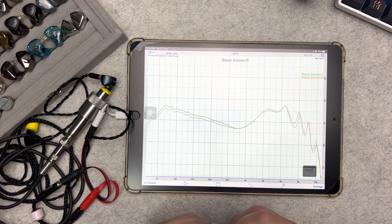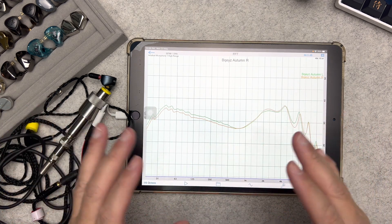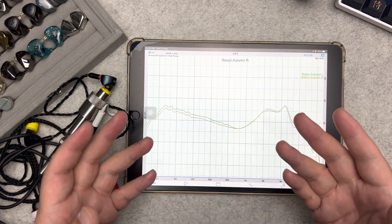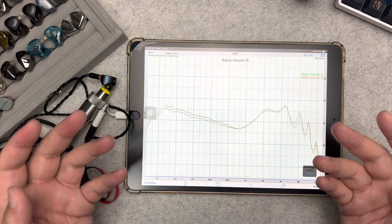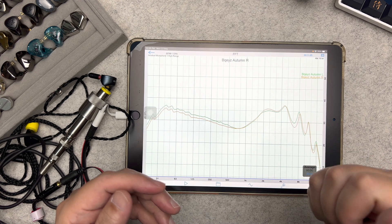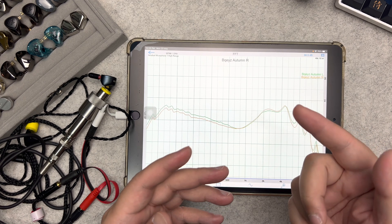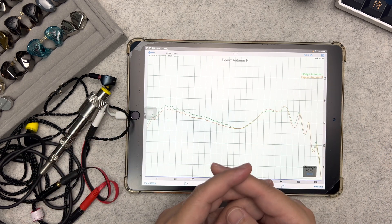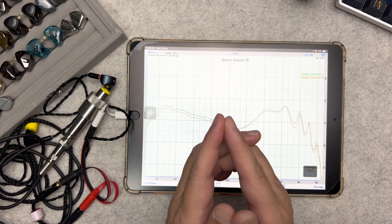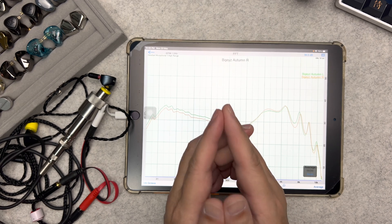That concludes my tutorial on the portable measuring rig. A big shoutout again to Trev Wilson for sharing his guide. If you found this helpful, please give it a thumbs up, subscribe to my channel, and click the bell so you get notified of future videos. Thanks for watching — have a great day and I'll see you in the next video!